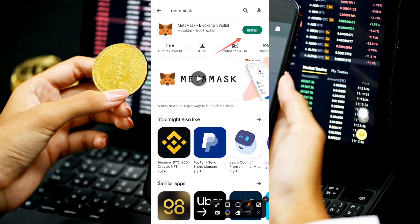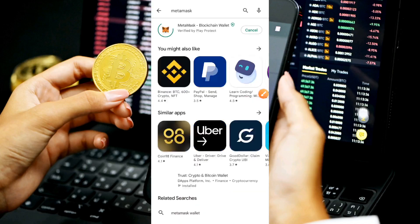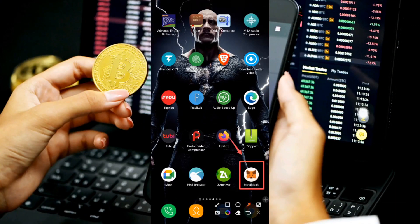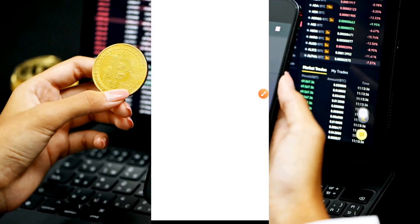Click the install button to install the app. Once installation is complete, a green 'Open' button will appear — click that to open your MetaMask wallet. I'm going to minimize this and go to my app gallery to pick the MetaMask wallet so you can see how it looks. Here it is at the bottom right-hand corner of the screen — I'm going to open it now.